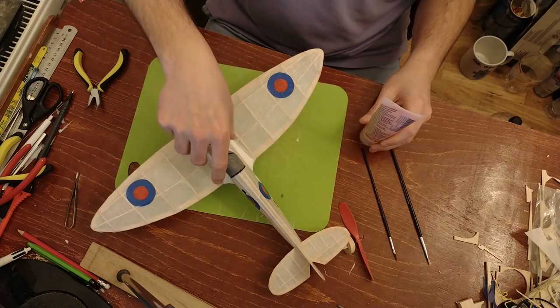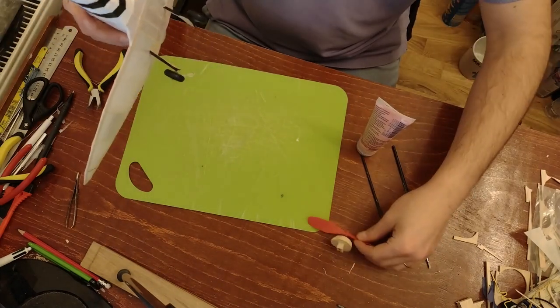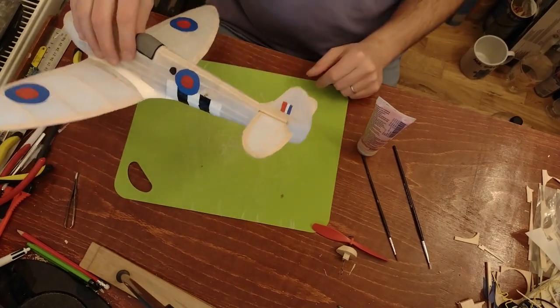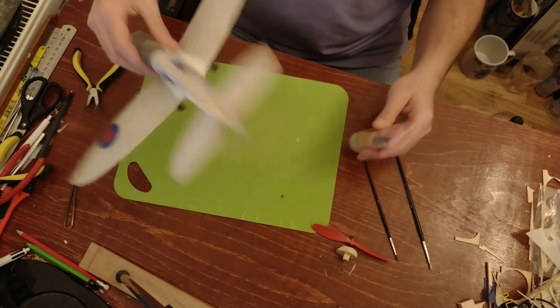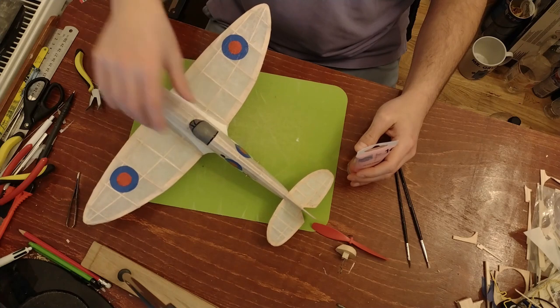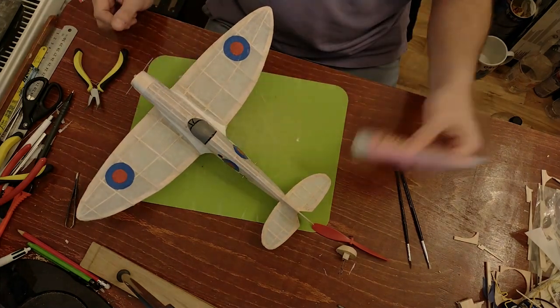I'm going to first try it on the landing gear part to see how it covers, and then maybe also on the nose block which is just pure wood. Then I'll get onto the tissue — maybe start with the tail — and if needed maybe even two thin layers. But I'm happy that I don't need to do mixing and I won't be stressed about the time, it drying up, or running out of paint.